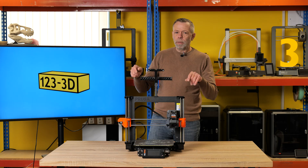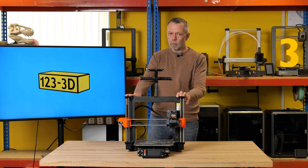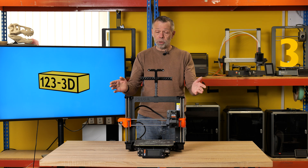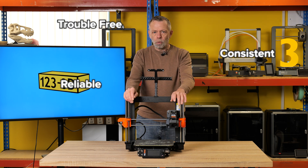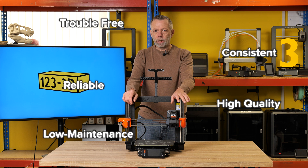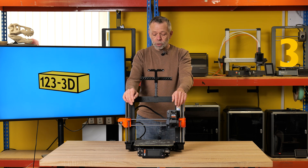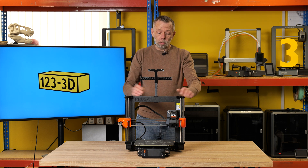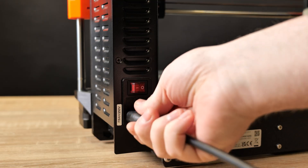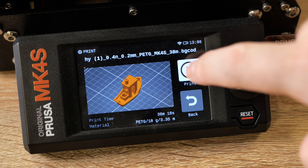Save the best till last — the Prusa Mark IV S. Why have I picked this machine for the beginner's guide? Very simple: if you want trouble-free, consistent, reliable, high-quality, low-maintenance printing — this is it. This machine is available in two variants: kit or fully assembled. Fully assembled, you lift it out of the box, plug in the power cable, click on the spool holder, load your filament, and print. That's it.